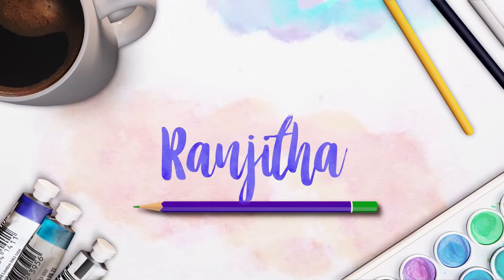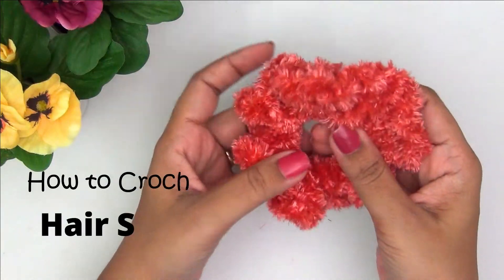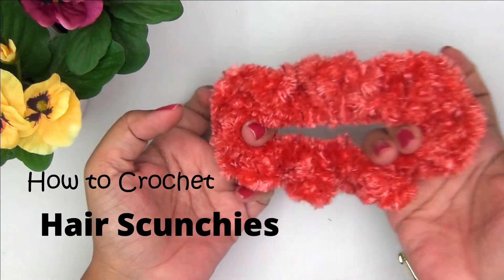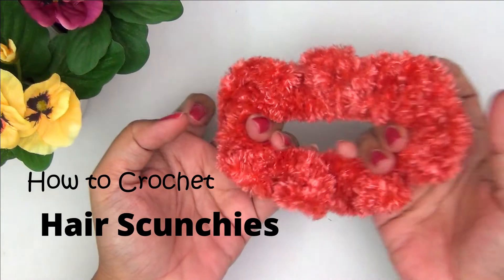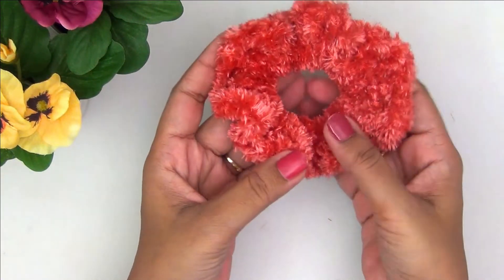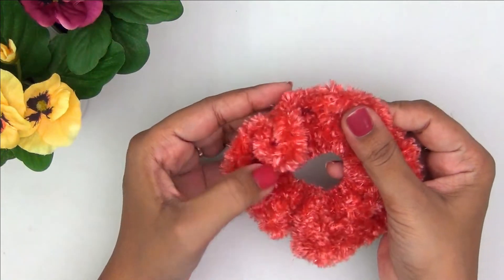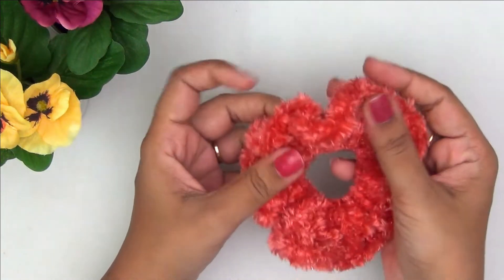Hello everyone, Ranjita here. Welcome back to my channel. Today I am here with a very quick and easy crochet tutorial. I am going to show you how to make these fun, easy, soft and super fluffy hair scrunchies with very minimal crochet. You do not need to have too many skills to make these — just some basic crochet, which I will easily walk you through.